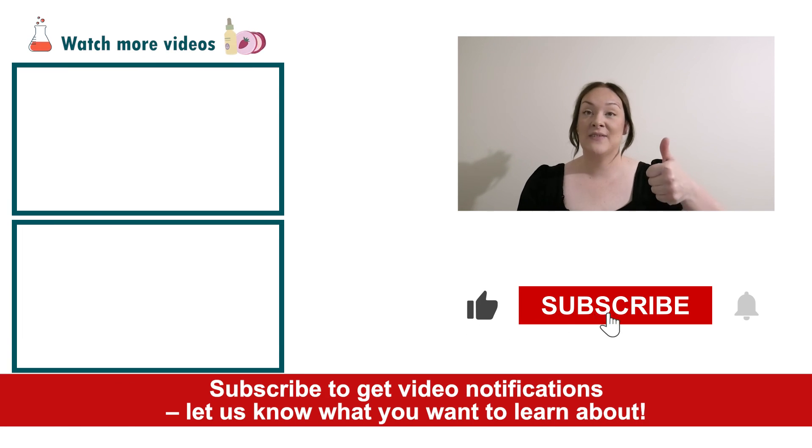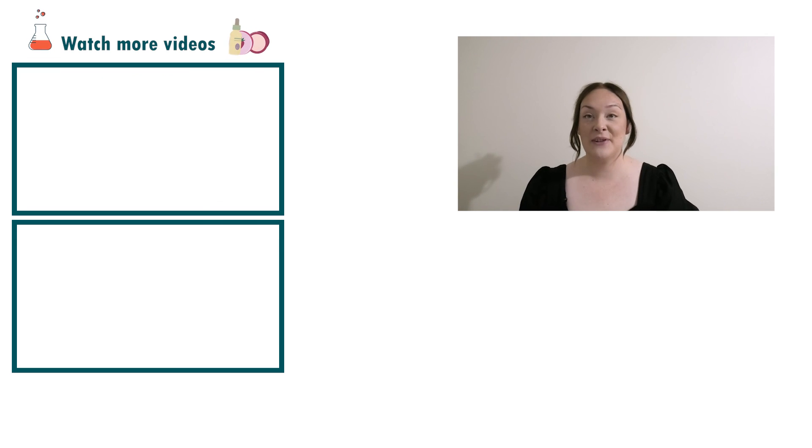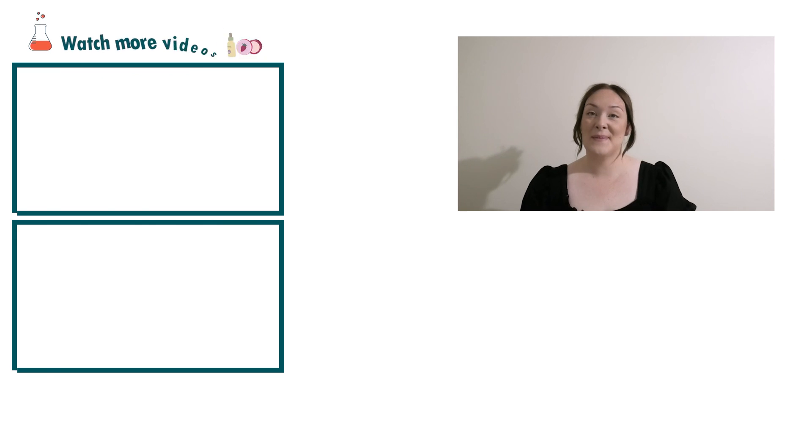If you enjoyed today's video, please give it a thumbs up. Leave any questions in the comments below and make sure you subscribe to receive notifications on the rest of our videos. Happy formulating!